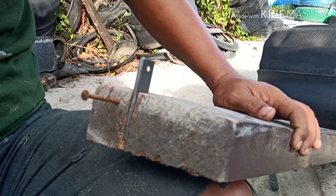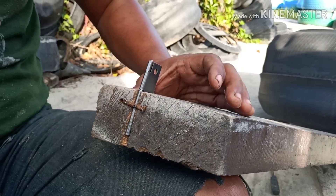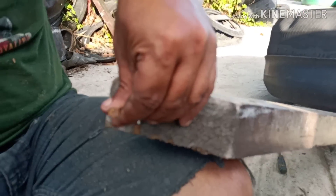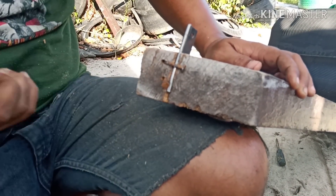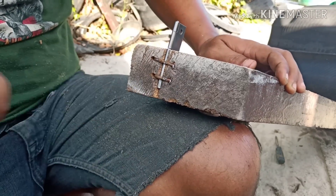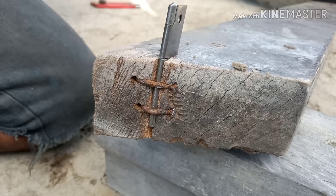Rumahan cutternya ini saya pakai engsel kecil, harganya murah aja sekitar Rp. 2.000–3.000. Setelah itu dimasukkan engselnya, terus diganjal aja pakai paku. Tapi nanti kalau teman-teman kurang seneng dengan ganjalan pakai paku, teman-teman bisa kasih klem aja — di samping lebih kuat juga lebih rapi.